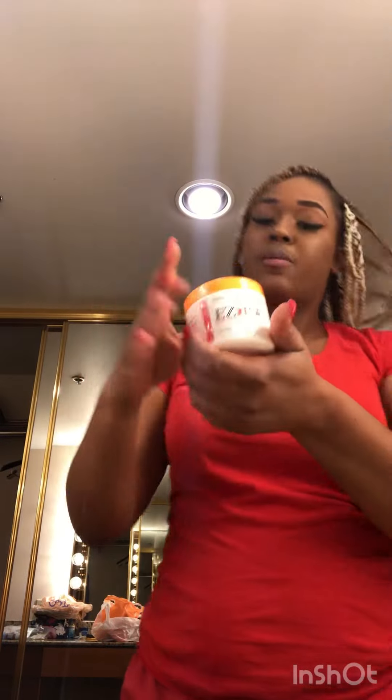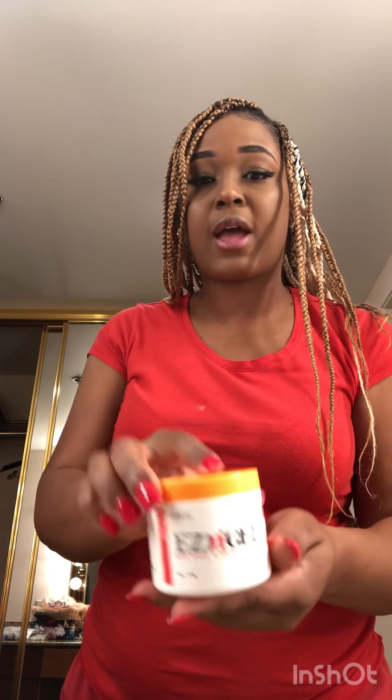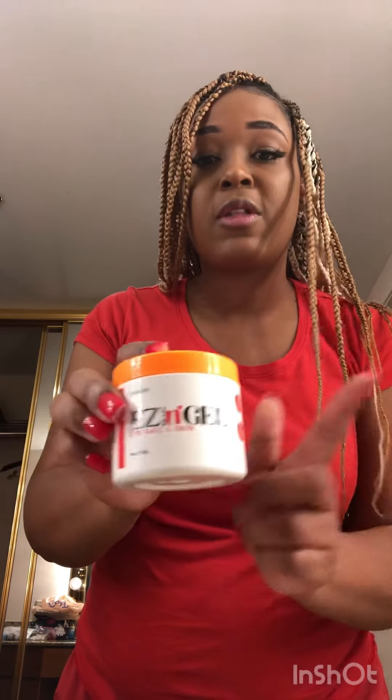Laid it down real good. Let me put the top on so y'all can see what it looks like — y'all can go to the website and purchase it. It's not sticky. I used it for edge control, but Easy Braid does have edge control and that is good as well. I use that too, but I'm out of town and left it at home.